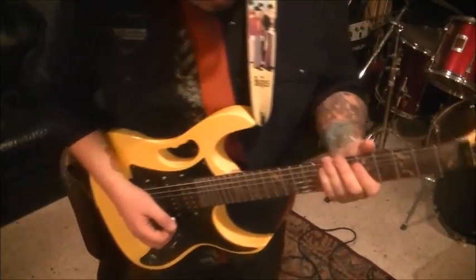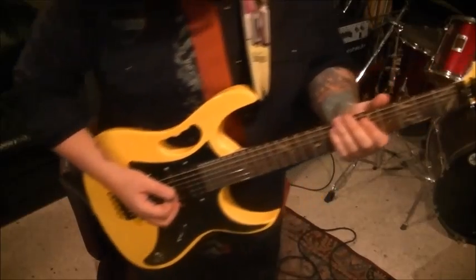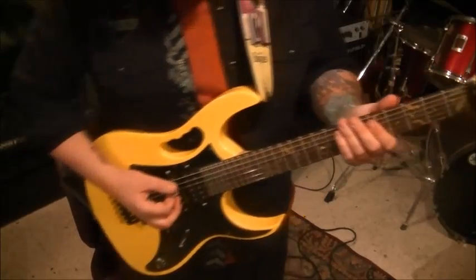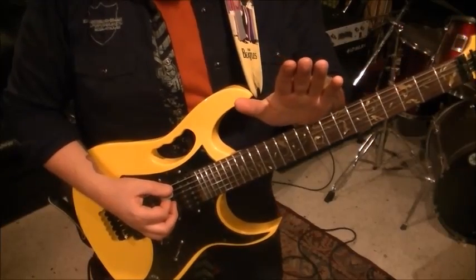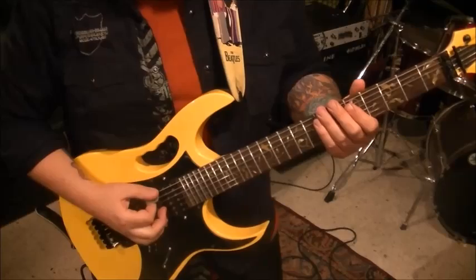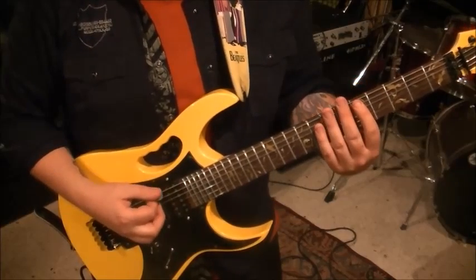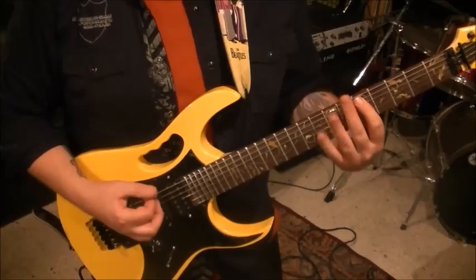Make sure you tune flat. It starts like this — fifth fret on the A and open E. I have the pedal back, and as soon as I hit it I'm going to push it down. So when you hear it open up into that high frequency, that's my foot pushing the pedal down. And then there's a fret hand mute — you're hitting strings six and five, and then fret hand mute.